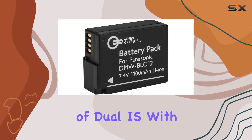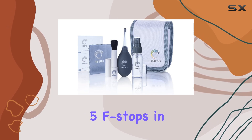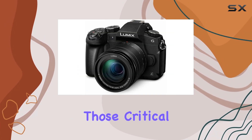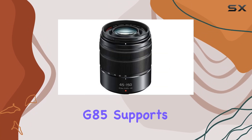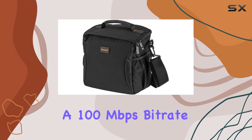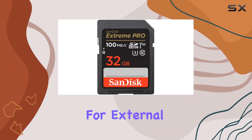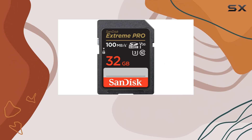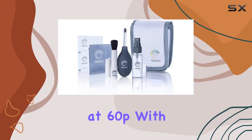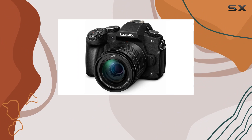The integration of dual IS with optically stabilized lenses provides an impressive 5 stops in both video and still capture, a game changer for capturing those critical moments. The G85 supports 4K recording at 30p and 24p with a 100Mbps bit rate and includes a 3.5mm port for external microphones, ensuring your audio is as crisp as your visuals. It also offers full HD recording at 60p with a 28Mbps bit rate for those who prioritize smoother motion.